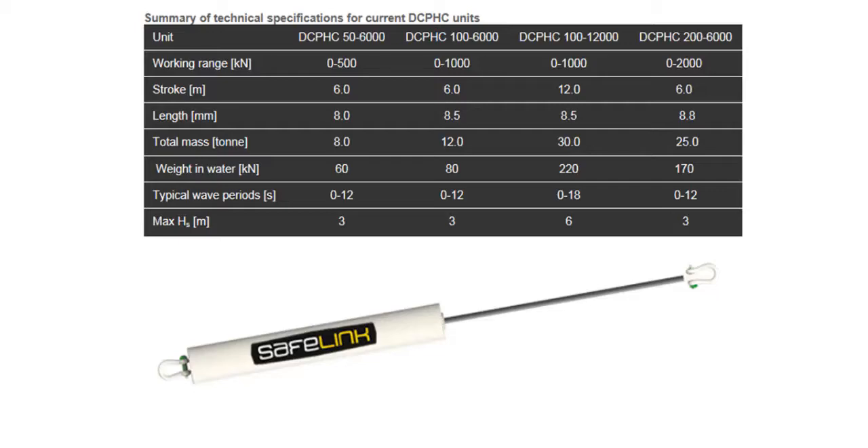We at Safelink would like to present our passive heave compensation units. The Safelink DCPHC units are highly efficient depth compensative passive heave compensators. The table shows a summary of the current Safelink DCPHC designs.